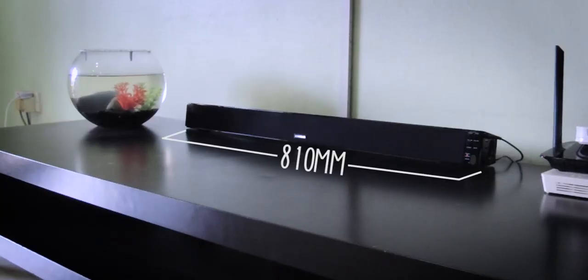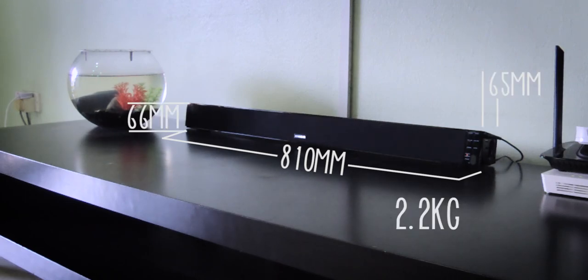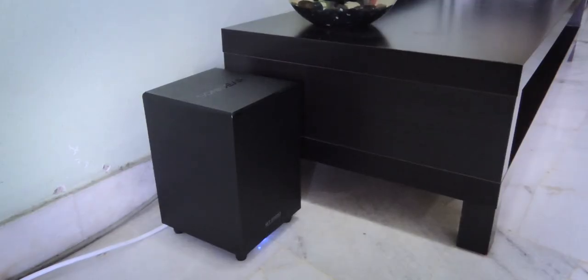Aku terpaksa try and error untuk pasang sombar ni. Sombar ni bersaiz 810mm kelebaran, 66mm ketinggian dan 65mm kedalam serta berat sebanyak 2.2kg. Manakala subwoofer ni pula bersaiz 170mm kelebaran, 285mm ketinggian dan 190mm kedalam.